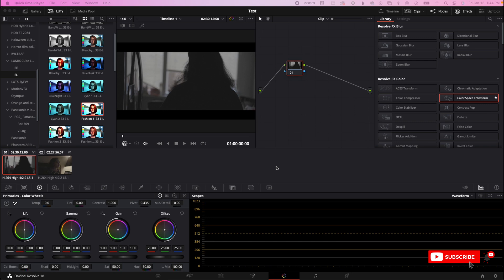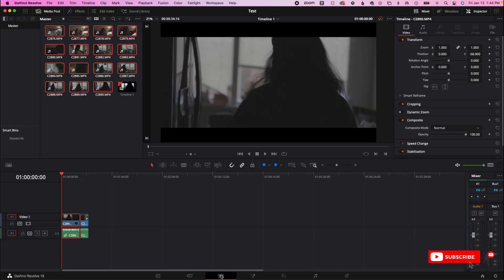I would say the better cameras I have when it comes to dynamic range would be the Sony A7S3 as well as the Blackmagic 6K. My Canon R5 — the dynamic range is not as good.